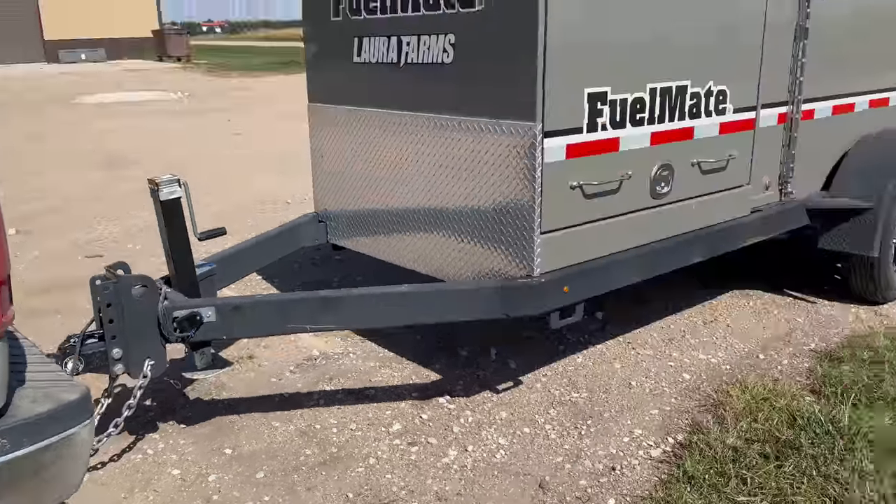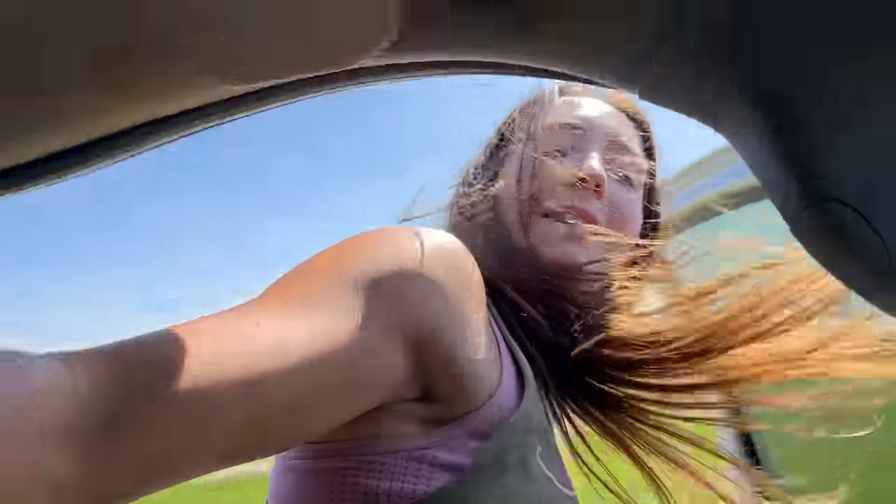Even if you're just going out to the field, it's pretty important that you hook up every part of your trailer — the two safety chains, the trailer brakes, all of that. Always cross your chains. I don't know why you always cross your chains, but I know you're supposed to. I'm sweaty now. Let's go fill this fuel trailer up with fuel and bring it out to Grant in the combine.